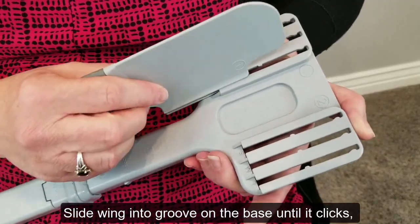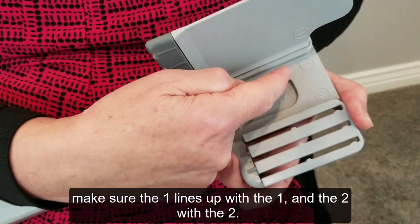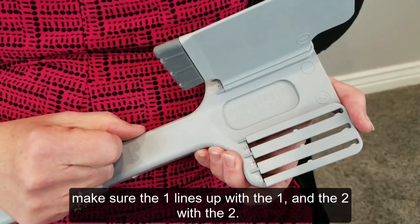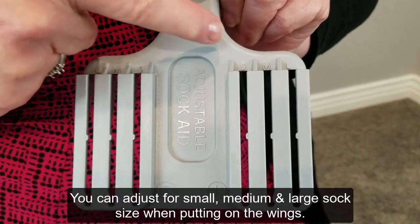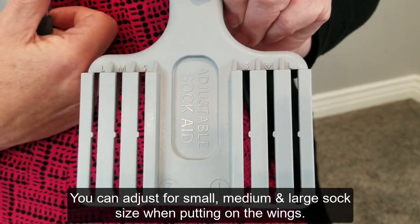Slide wings into the groove on the base till it clicks. Make sure the one lines up with the one and the two with the two. You can adjust for small, medium, and large sock size when putting on the wings.